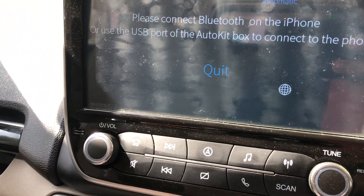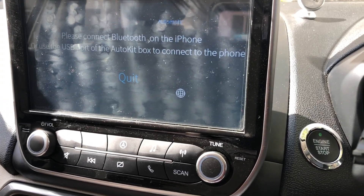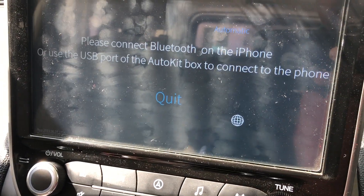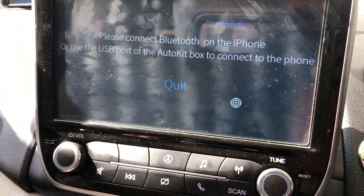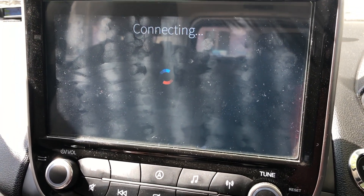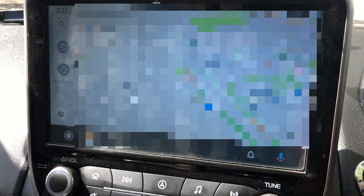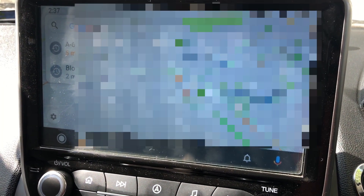This is my dad's Android phone, and I'll try to connect this and see whether it works or not. It's pretty complicated — but now I have connected it and you can see that it is connected. This looks like Android Auto.